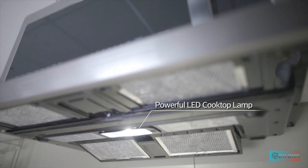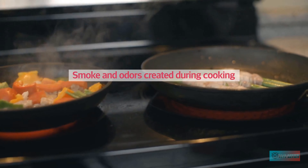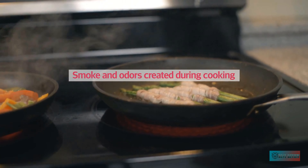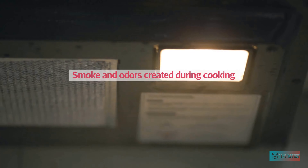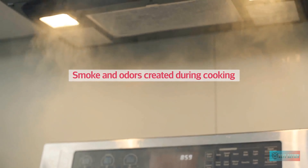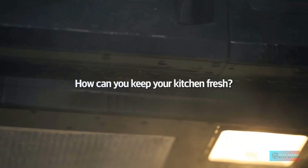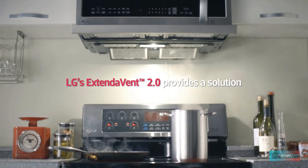In addition to being able to hold multiple dishes for reheating, the Extend Avent's other claim to fame is its powerful 400 CFM ventilation fan. As the name suggests, this vented over-the-range microwave has an extendable fan that does a great job of circulating air over the cooktop. Exhaust can be internally or externally vented, depending on your kitchen configuration.